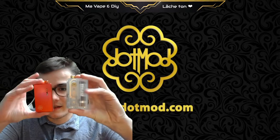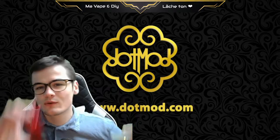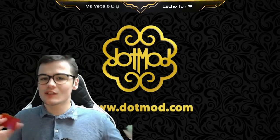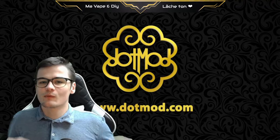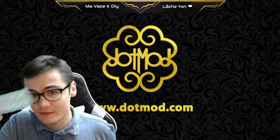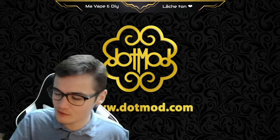It's the DotIO V2. The difference is that we are going to integrate a small screen, and on this screen we will be able to go up to 75 watts. What's the change compared to the previous Dot? For people who have good DL, it's going to change, because we are going to integrate the new resistance — and yes, it's a little negative point, but I'll talk about it later.